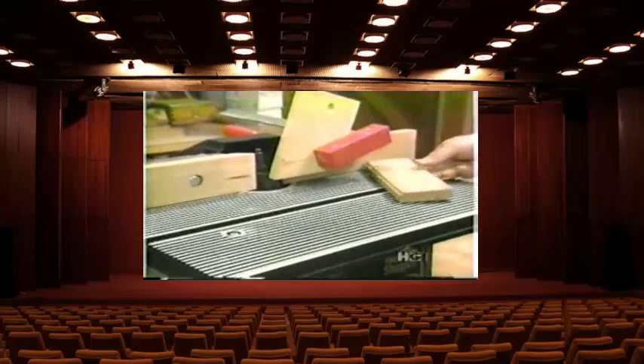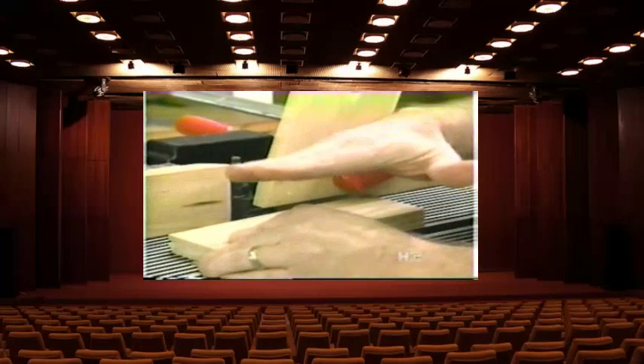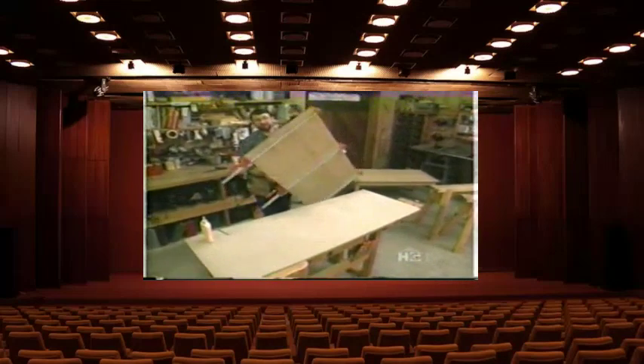We've taken a lot of time to make the glue joint on the edges of all these boards, so I want to make sure I get a nice coat of yellow carpenter's glue on all the surfaces. We'll set it aside to dry and start working on the tapered legs.